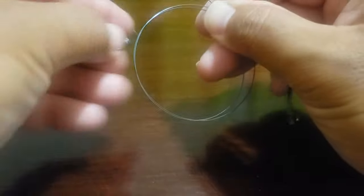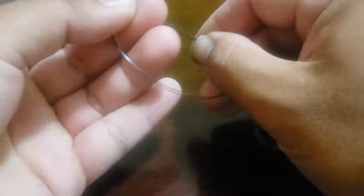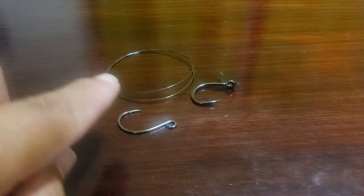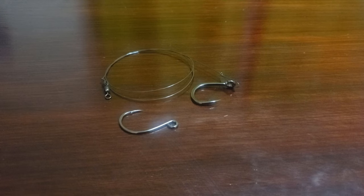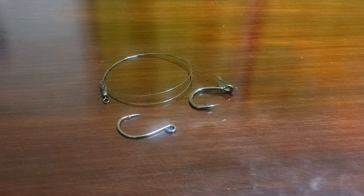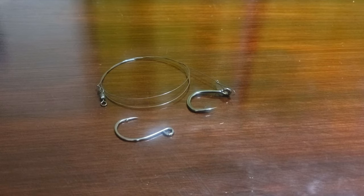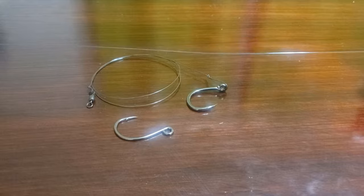I like to store the finished leader by just wrapping it a couple of times and passing the little end through to keep it all together. For the stinger, I'm going to be using some 40-pound titanium wire that I have extra of, just because I don't have a whole lot of the 35-pound. I've got about 12 inches of that to work with.